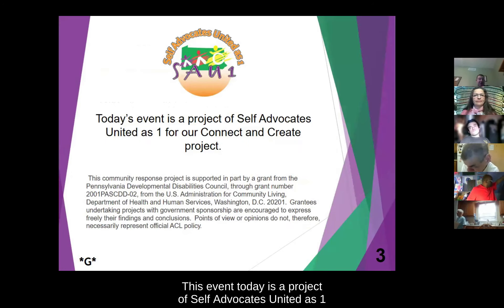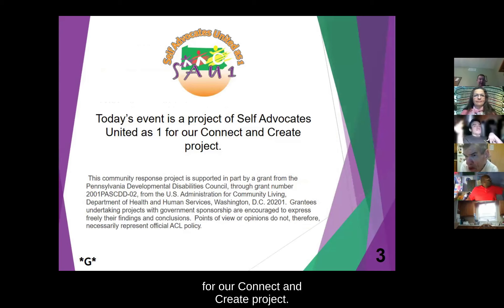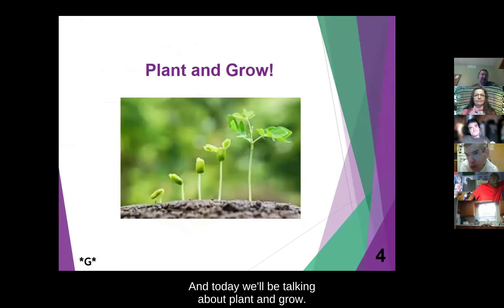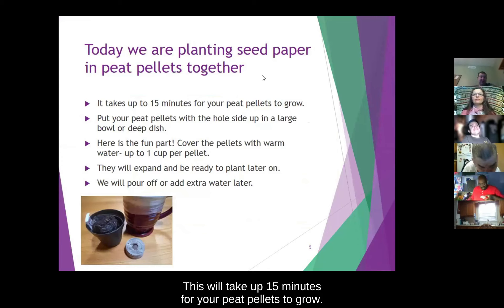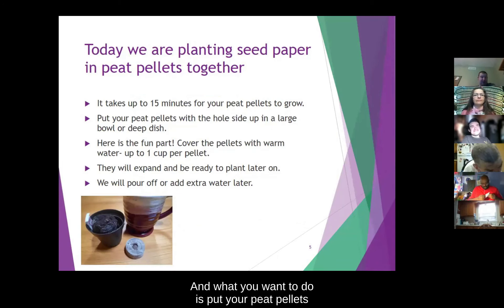This event today is a project of Self-Advocates United as One for our Connect and Create project. Today we'll be talking about plant and grow. We are planting seed paper into pea pellets. This will take up 15 minutes for your pea pellets to grow.